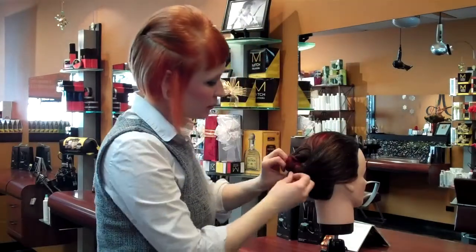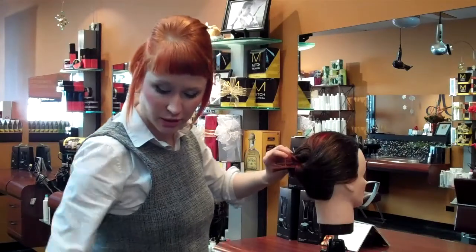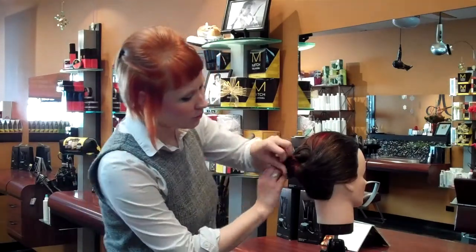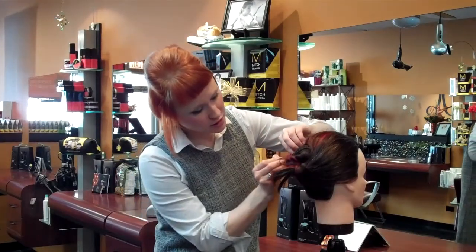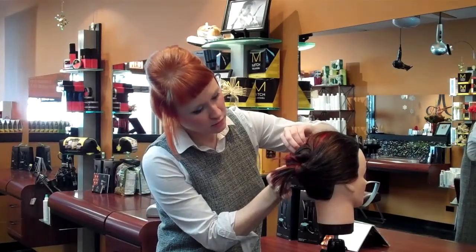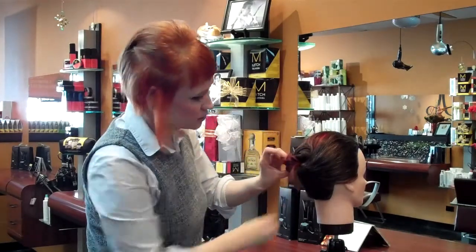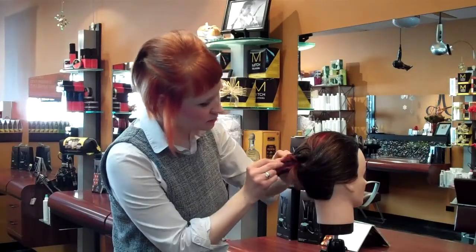And then for all these layers that we kind of have sticking out, it's no problem. All we're going to do is you can either grab some hair pins or you can grab some bobby pins — they both work. And we're just going to kind of grab them and tuck them so they just kind of flow. Just grab our pieces that are sticking out and make sure that we get them down.